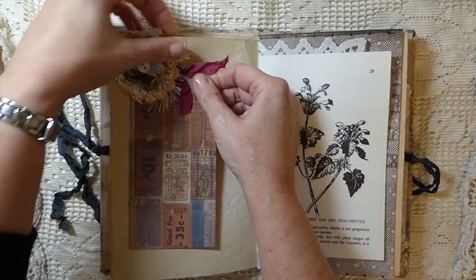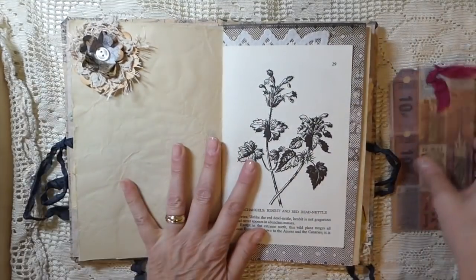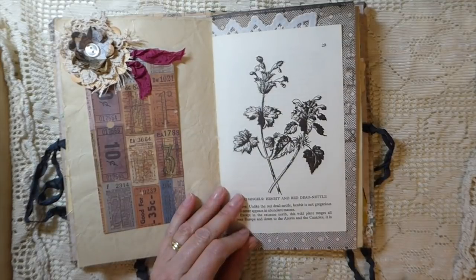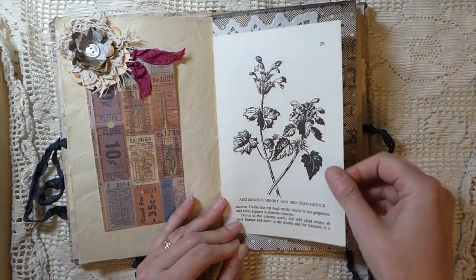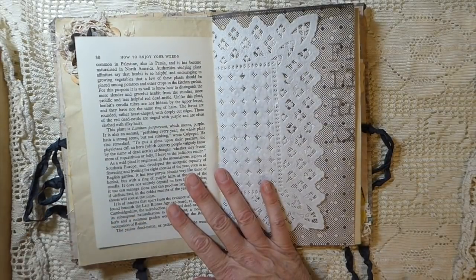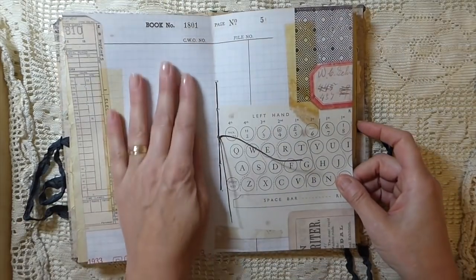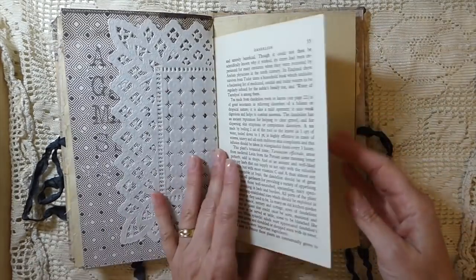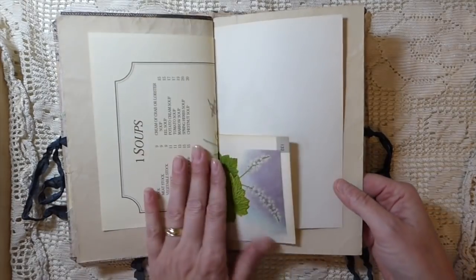I did a tutorial on how to create these little embellishments in my previous video, so here is a tag in a little tuck spot. Then this was a 'How to Use Your Weeds' book — probably 1960s — it had some really interesting stuff on how to make various teas from weeds, wine, whiskey — it was amazing. Here is the center of the signature — this is some Tim Holtz — and then a doily. This is the other part of the weeds book; I really like that, it had some nice images as well, and more book pages.